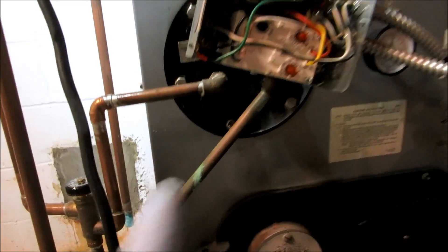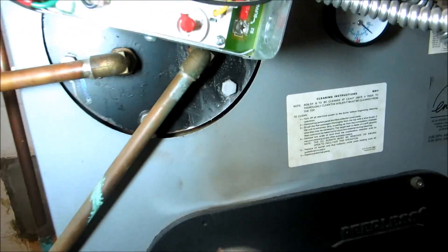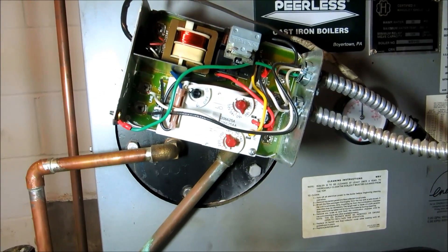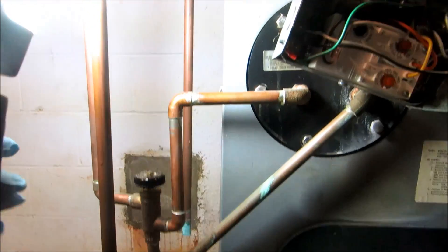Lady was complaining about not getting enough hot water upstairs and running out in the shower. So we turned the low limit up to 170, and it's still running out of hot water after like three or four minutes.